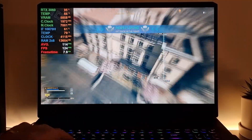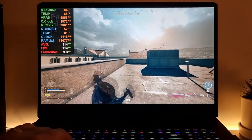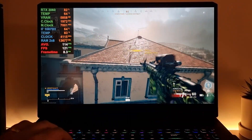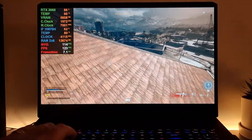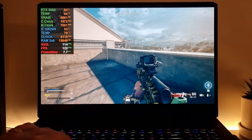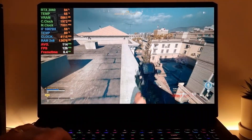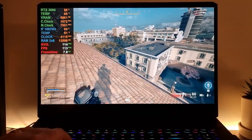It's nice to have a live benchmark because it does not compromise the performance — you can actually see the raw performance. The RTX 3060 TGP is 130, or I think 125 — something like that.